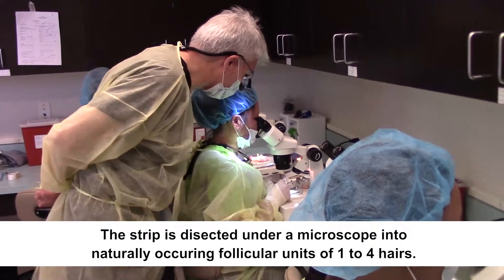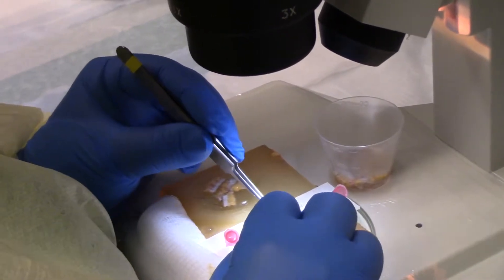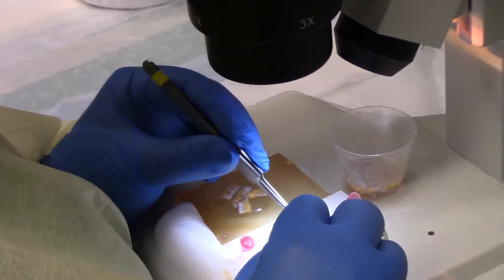One of the most important advantages is the fact that we can control how much tissue is around these grafts when we make them, because it's performed under microscopic dissection — we can control exactly how much tissue is around each hair follicle.